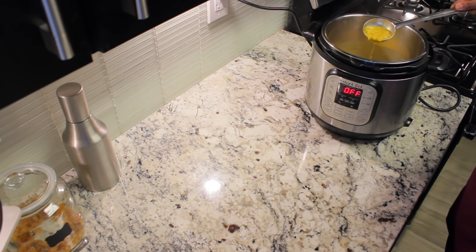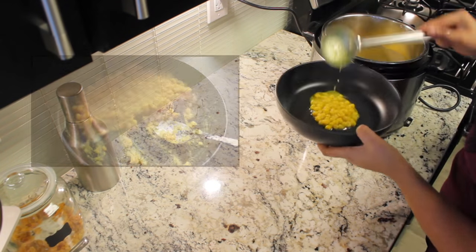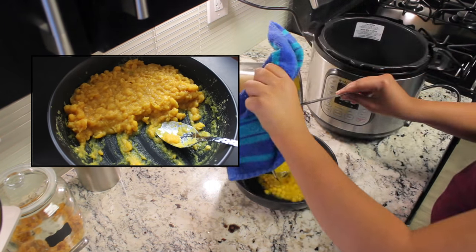The peas are soft and mushy. As you can see, the ragada is quite runny, but after a couple of minutes it will become a thick paste.